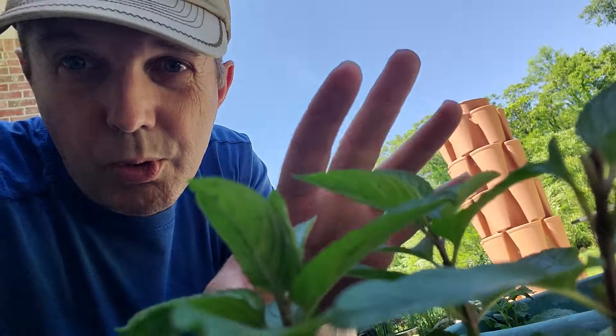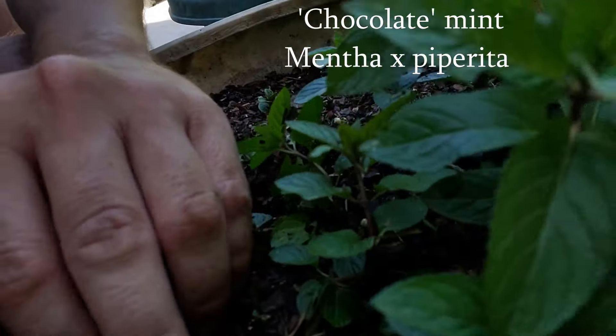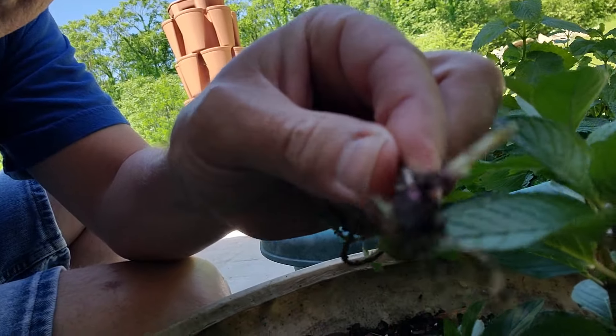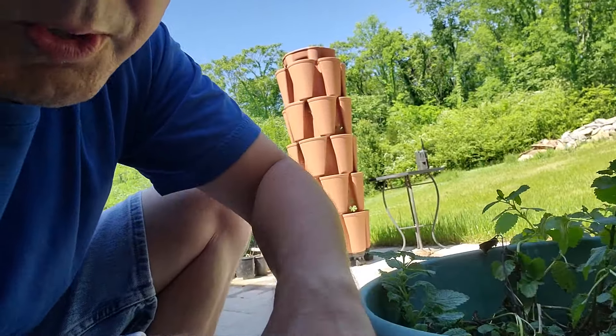The same propagation approach applies to the chocolate mint. Chocolate mint likes to spread through little rhizomes across the soil — you can see right here how it's going under the ground, and each of these has got a bunch of tiny roots underneath them. You can see how it's shooting off another shoot from that root system. All you need to do to propagate those is stick it in dirt and keep it wet.